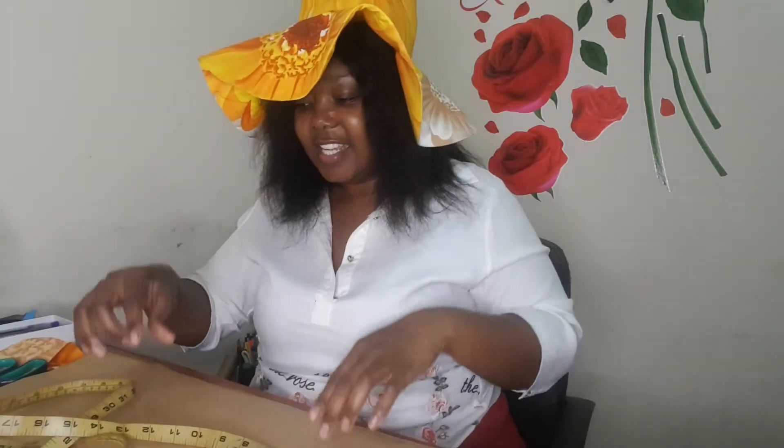Firstly, what you need to do is measure your head circumference — where your head is going to sit. In this case I've measured and I'm going to use 23 inches. You divide that 23 inches by the standard measurement of a circle, but with me I've divided it by 6.5 instead of 6.28.